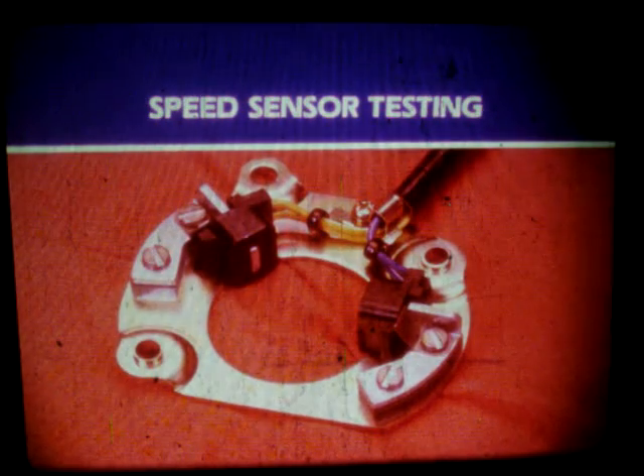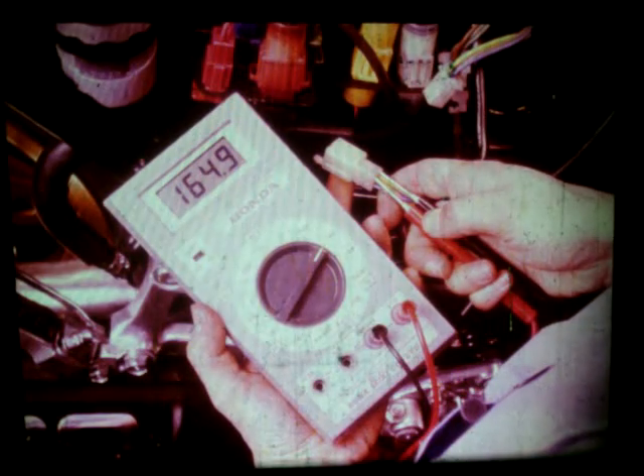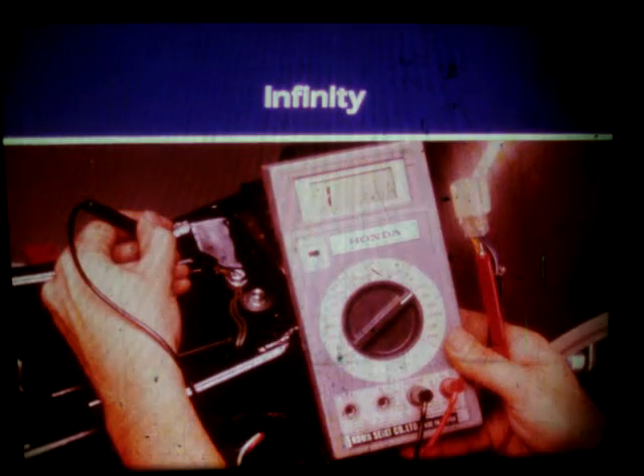Resistance measurements of both speed sensors are taken through this connector. Disconnect the speed sensor connector — it's the white four-prong connector located behind the right side cover on the connector bracket. Begin by setting the multimeter to the 20k scale and measure across the yellow and yellow with white tracer wires. If you don't get a reading, reset the dial to the 200 kilohms scale and try again. Then measure across the blue and blue with white tracer wires. The specification for each sensor coil is 100 to 250 ohms. Now measure the resistance of each coil to ground.